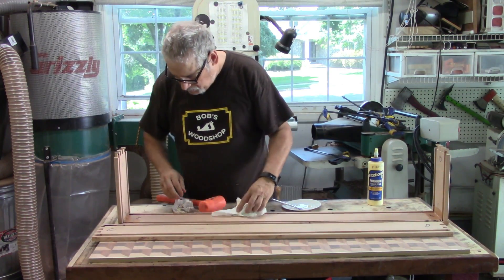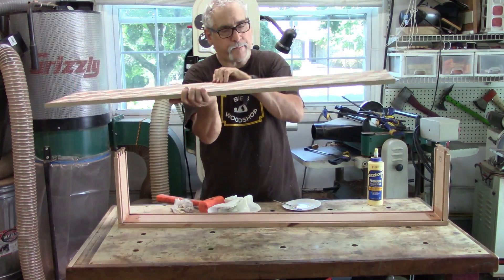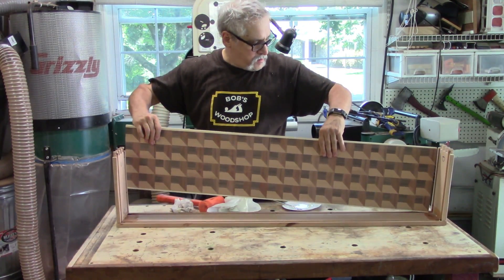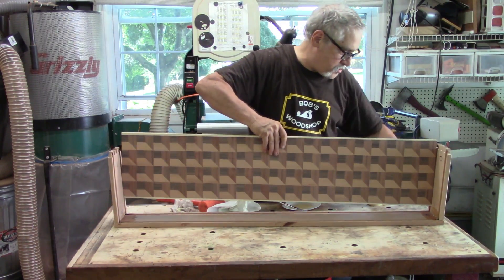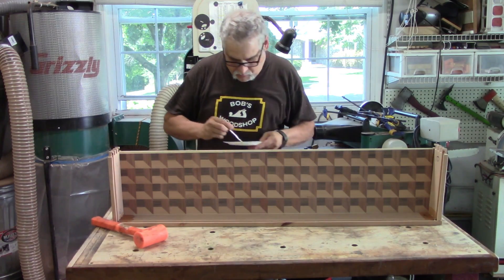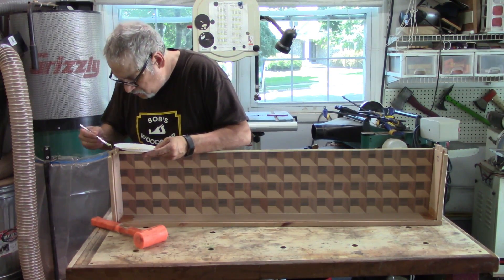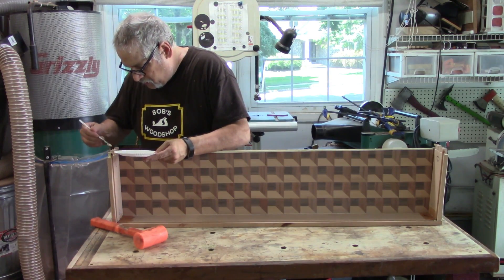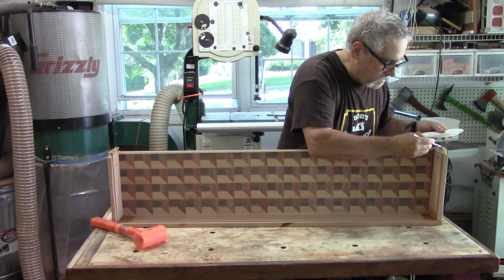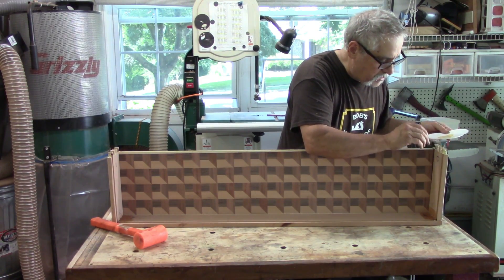Making sure the joints are nice and tight, getting ready to put the top on. That's actually the top of the box, and that side is the bottom of the box. Not only do you get a very cool effect when you're first looking at the case, but when you open it up you get another complete surprise — it's very nice. Using a little acid brush and some glue, getting in all the fingers of the dovetails. One nice thing about dovetails is they're self-squaring — you really don't need to square it after it's done; the dovetails will take care of the squaring process.